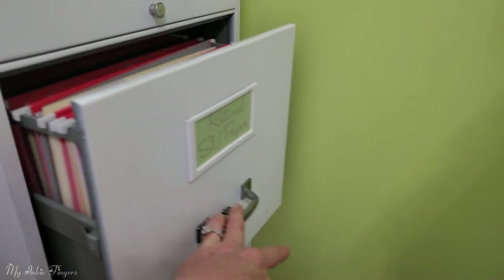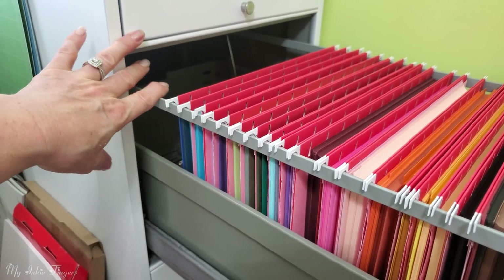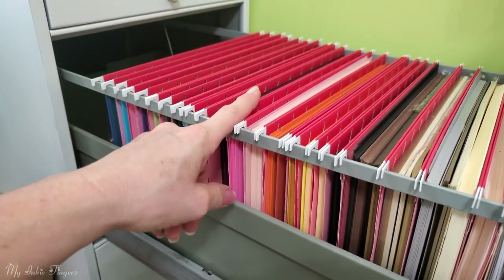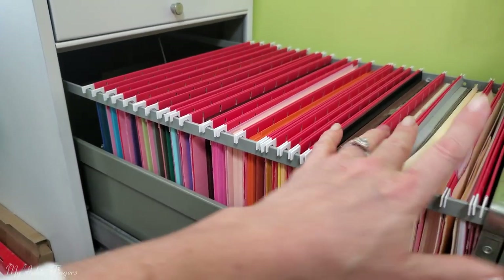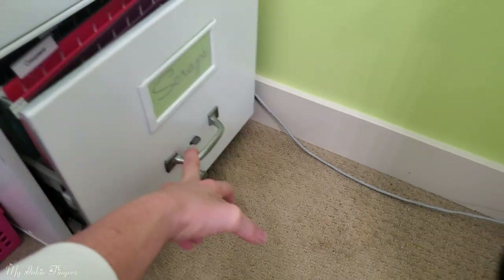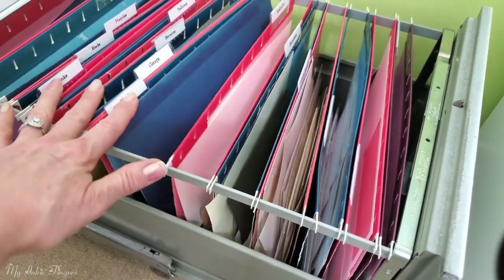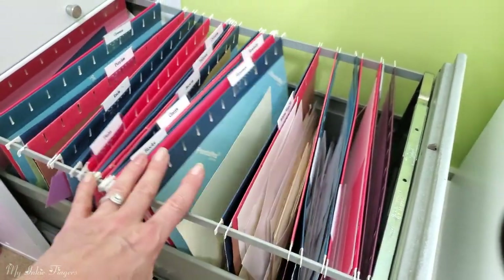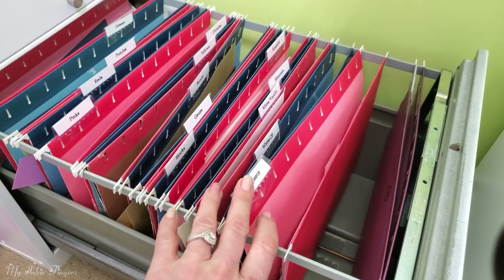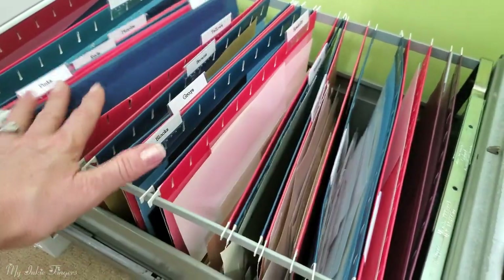This drawer is my retired Stampin' Up paper — and you might be thinking holy cow, that's a lot. There's actually a third of this drawer in the back I can't even access. I ended up having to take all of my unopened Stampin' Up paper out and move it to the other bedroom, which I call my craft overflow room. This bottom drawer you might get a lot of value out of — it's for scrap paper that is not current, with one folder for every color in the rainbow, specialty papers, and cheap scrap white paper.